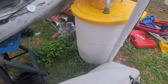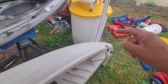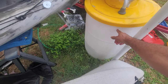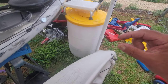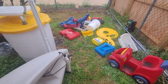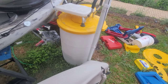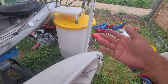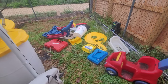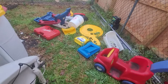Trash can lids work well, but I attempted to use plastic from a 55-gallon drum and couldn't get it to stick to itself. I heated it to the point it went crystal clear — it's about a quarter inch thick and I could see through it when heated. I would steer away from 55-gallon drums. It says number two HDPE on the bottom but I couldn't get it to work.